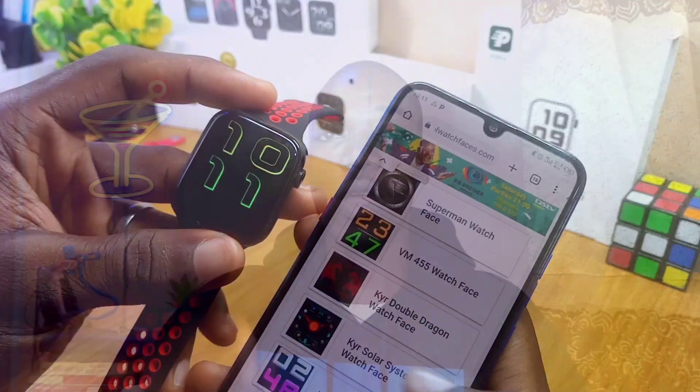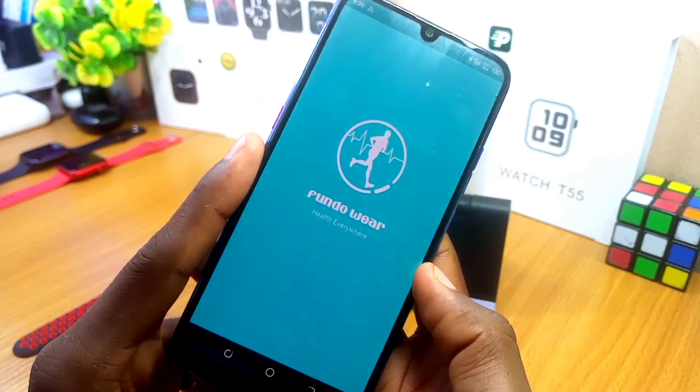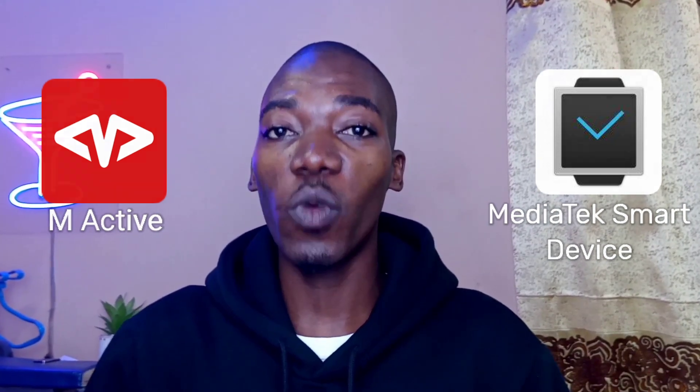Hey guys, Bapati Neomotao here. Today's video is about the Fondo Wear watch faces for Android. I'll be sharing how you can use the Fondo Wear app to make watch faces change on your smartwatch. If you've been using the M-Active app and it's not working, or the MediaTek smart device app and it's not connecting, in this video you're going to see Fondo Wear app make the watch faces change for you.